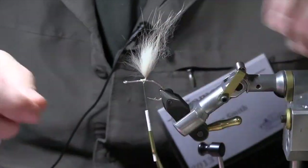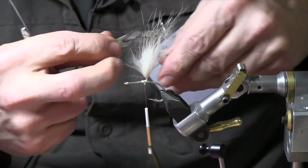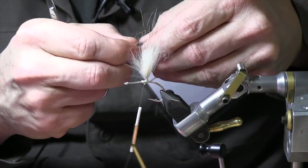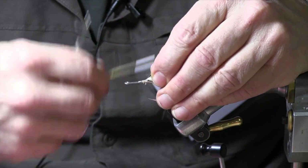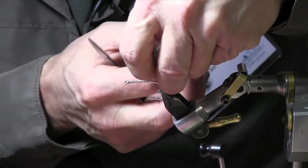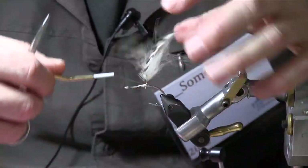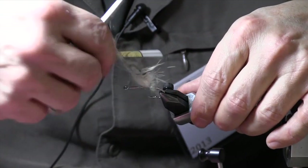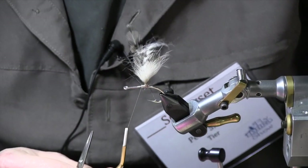Grabbing a couple of feathers, they mount on, wrap around there to stand it up some more, some wraps behind to make sure it's going to stay in place, a little bit of flash.